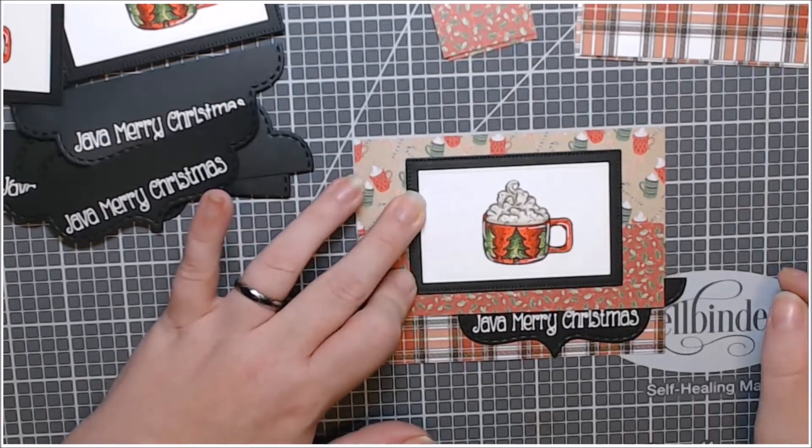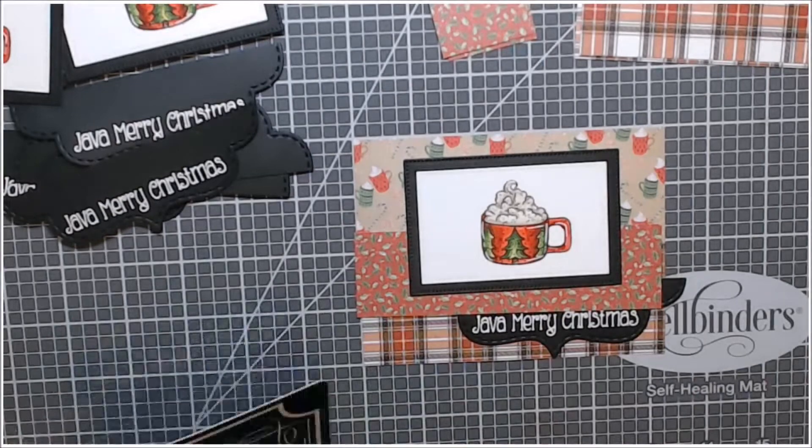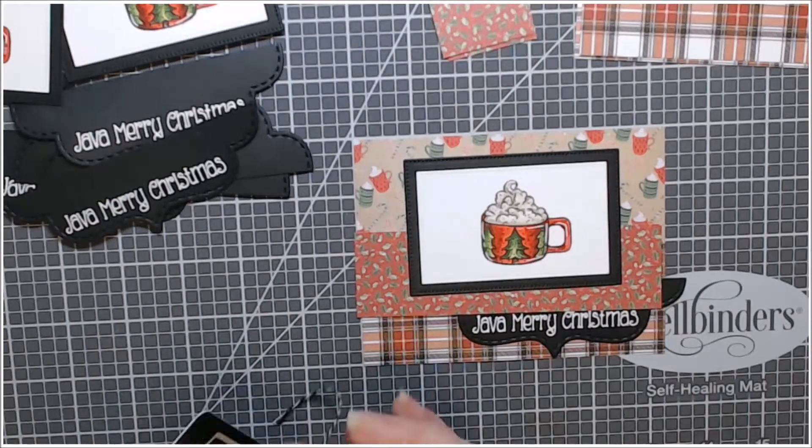I like to do Christmas cards in sets of six. I feel like you can send cards to six people and they're not like, 'Hey, I got the same card you did.'